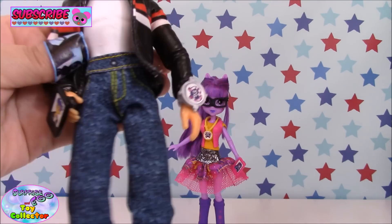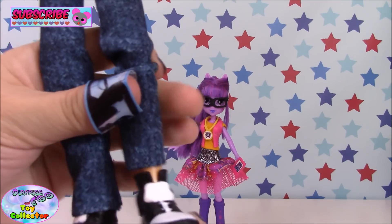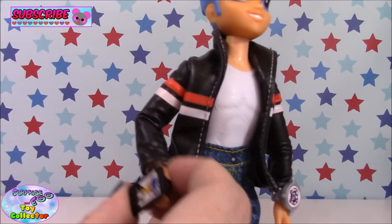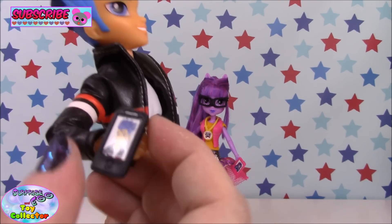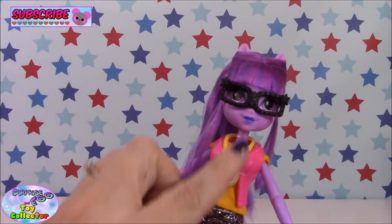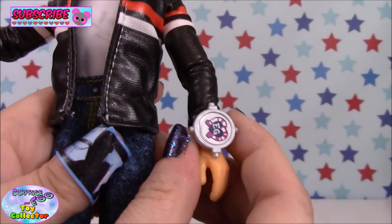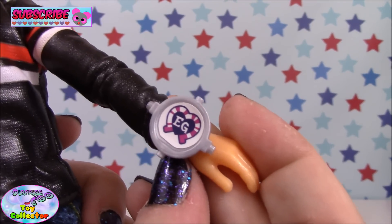He's also wearing a pair of awesome blue jeans and some black Converse-type pumps which have white toe caps. He comes with a mobile phone and he's also taking a selfie. These dolls work with the Equestria Girls app — you scan in Twilight's necklace as with all the other Equestria Girls, and Flash has a watch that you scan into the app.